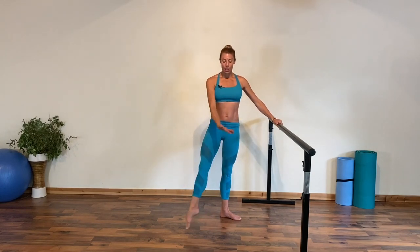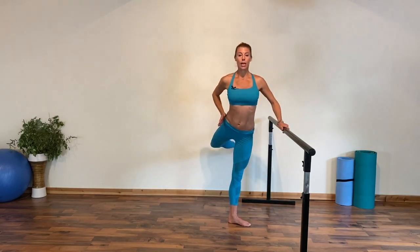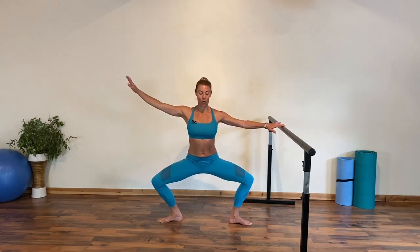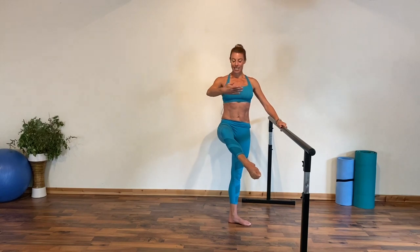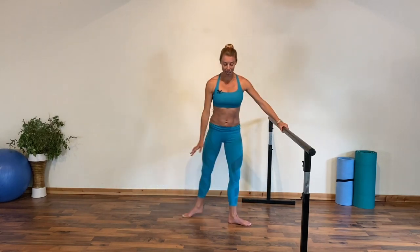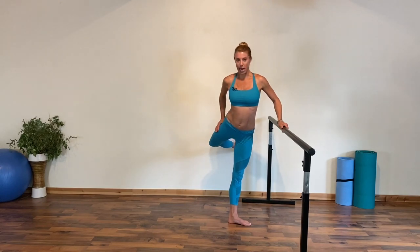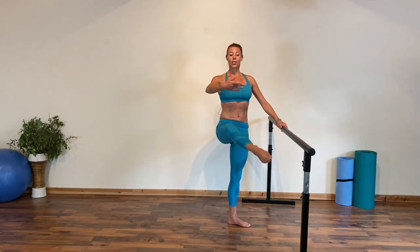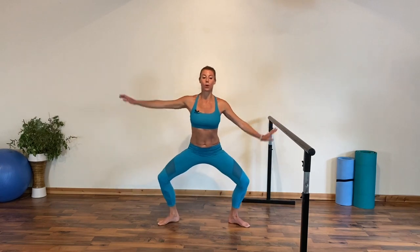We're going to take the same thing derrière. So plié à la seconde, two legs, and lift up to low attitude — hips are square, not open. Same thing: plié in second, sweep the arm and leg across, attitude devant, and same thing demi plié in the reverse, lifting derrière, engaging this outer hip area, the hamstring and the glutes. Now plié and take eight to the front attitude, lifting, holding through the tummy as if you're zipping up a tight pair of jeans.